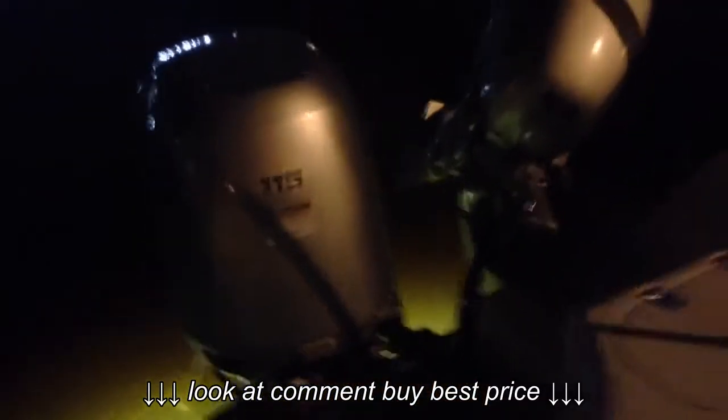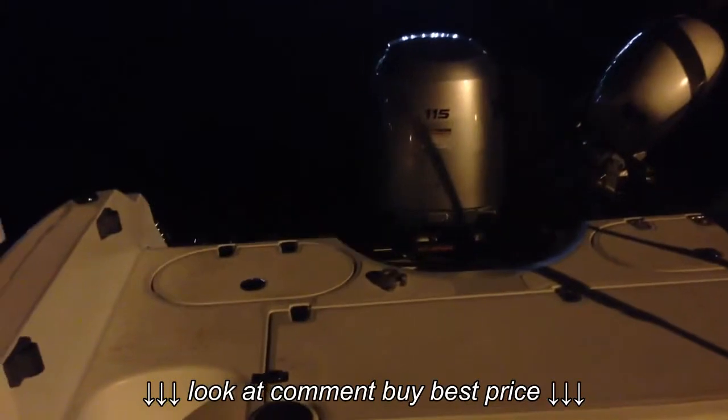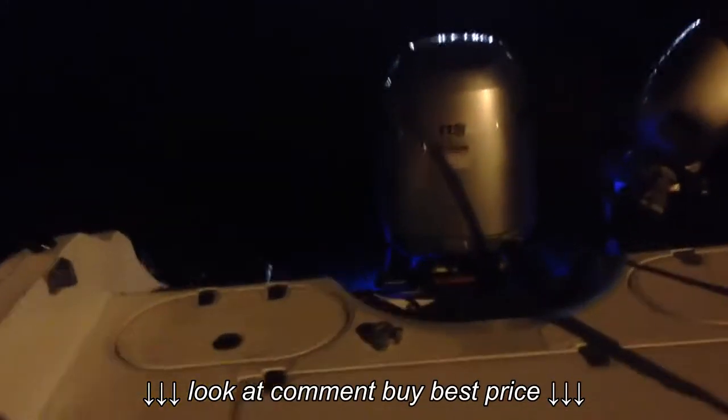We're in the back bay right now. That's how the color looks like that. So we're going to switch to the second color by just turning it off and turning it back on. So this is the blue tone.